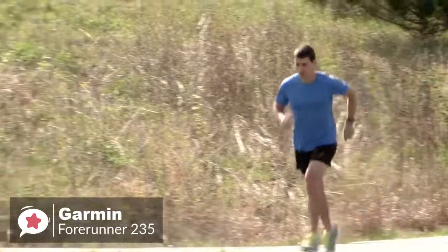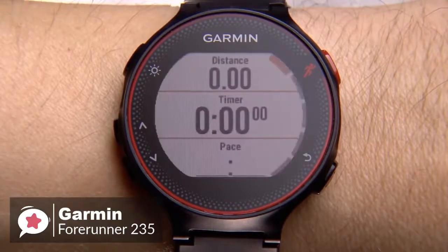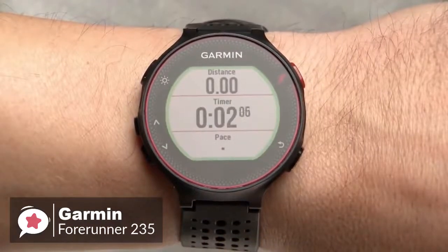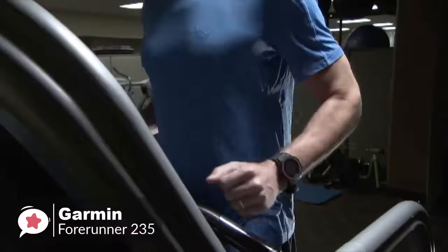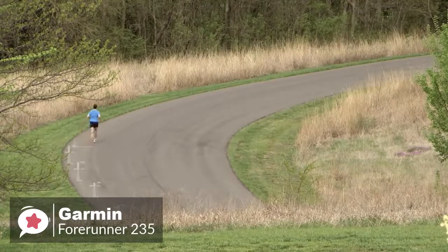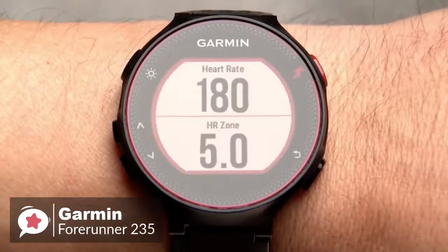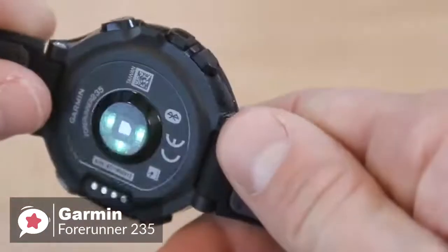When used as a running companion, it can make a noticeable difference for fitness lovers. The Garmin Forerunner 235 holds pretty much all the features to be called a good GPS watch. Its out-of-the-box feature set includes daily activity tracking, run tracking, training programs, smartwatch features, and the ability to install apps that further expand its capabilities. The built-in GPS utilizes GPS and GLONASS satellites for positioning, with metrics like distance and speed measured using these satellites for more accurate results.